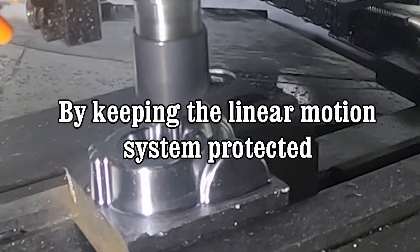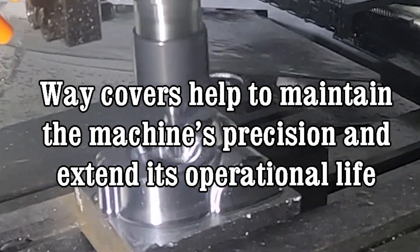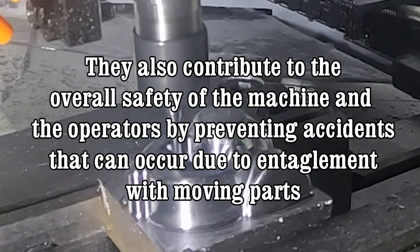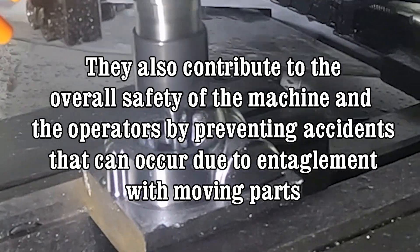By keeping the linear motion system protected, way covers help to maintain the machine's precision and extend its operational life. They also contribute to the overall safety of the machine and the operator by preventing accidents that can occur due to entanglement with moving parts.